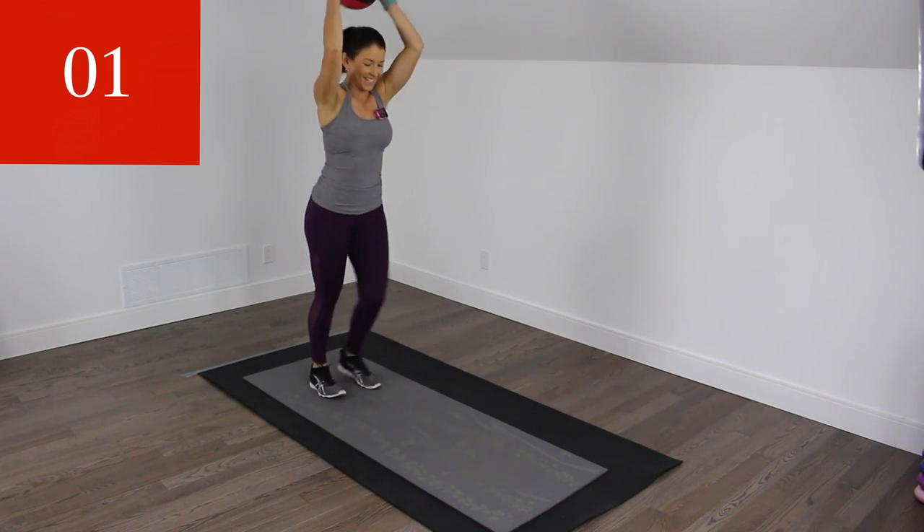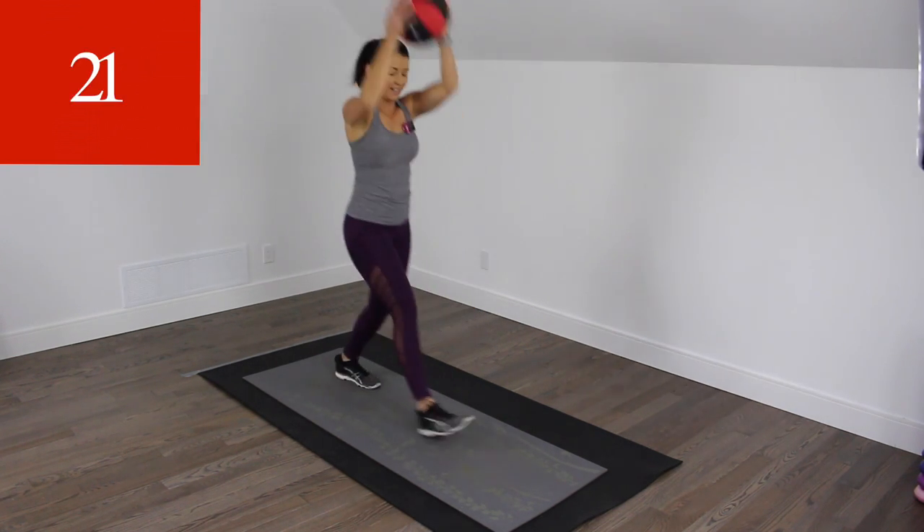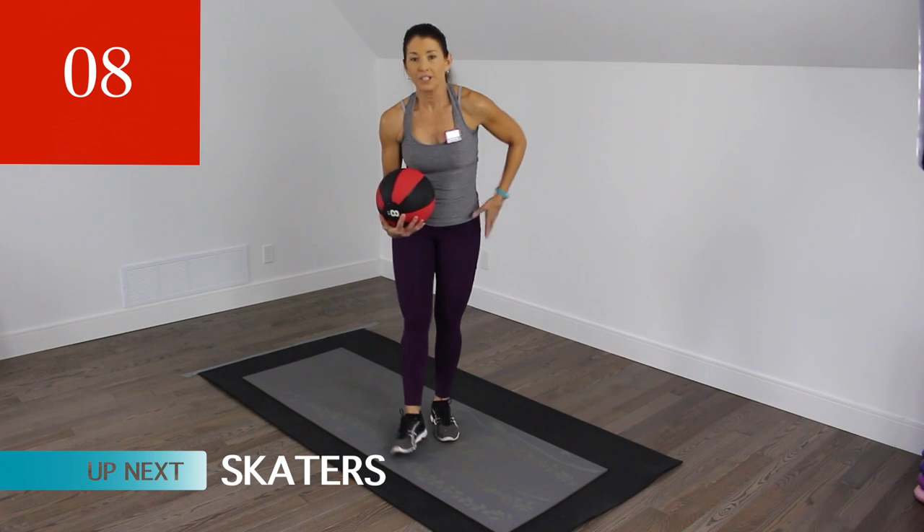We should be breathing heavy here. Almost there, guys. We're going to do skaters next.